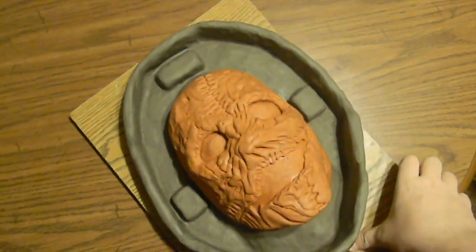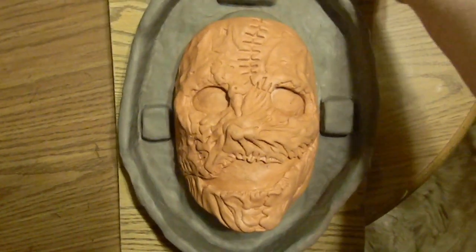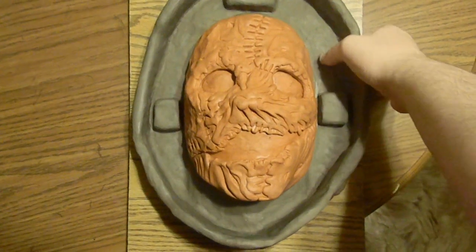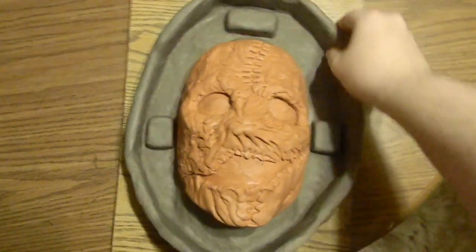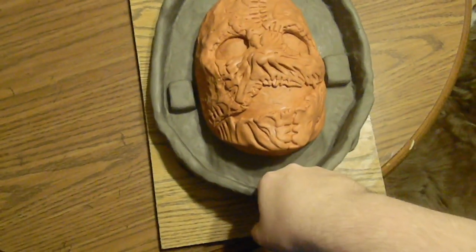I made this video to show you guys my Corey Taylor Volume 3 completed mask sculpture, as well as the mold walls are built, and I kind of sculpted his neck sort of.